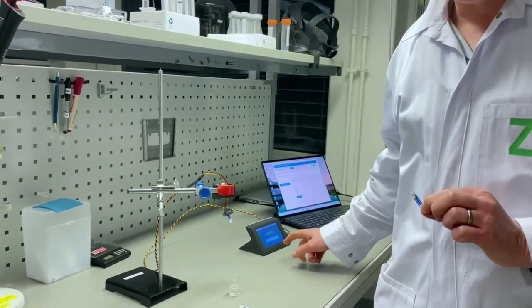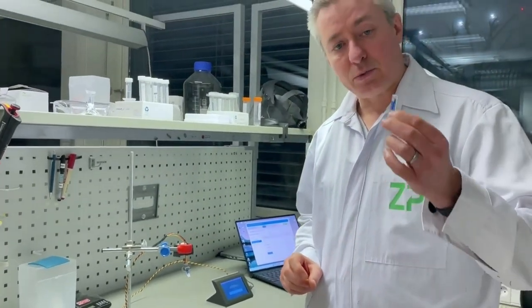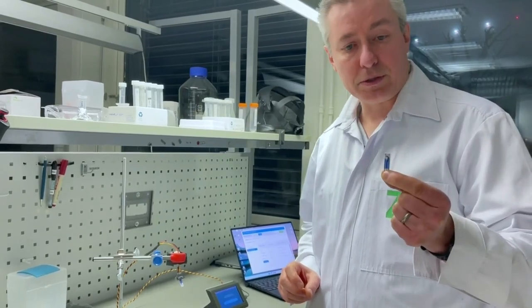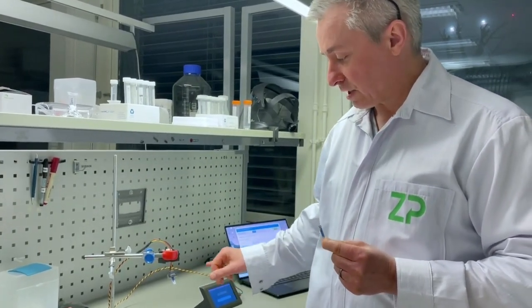What I'm going to do is give you a quick show-and-tell about screen-printed electrodes, but also about a new multi-channel potentiostat that we have at Zimmer and Peacock. What we have set up here is one of our screen-printed electrodes, which works really well with this multi-channel potentiostat.